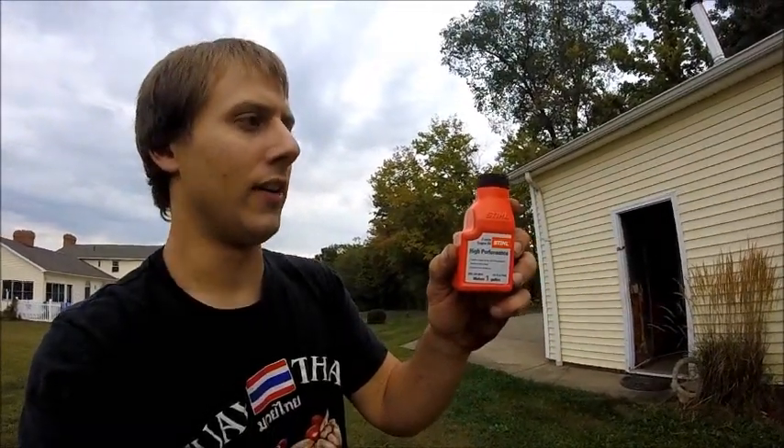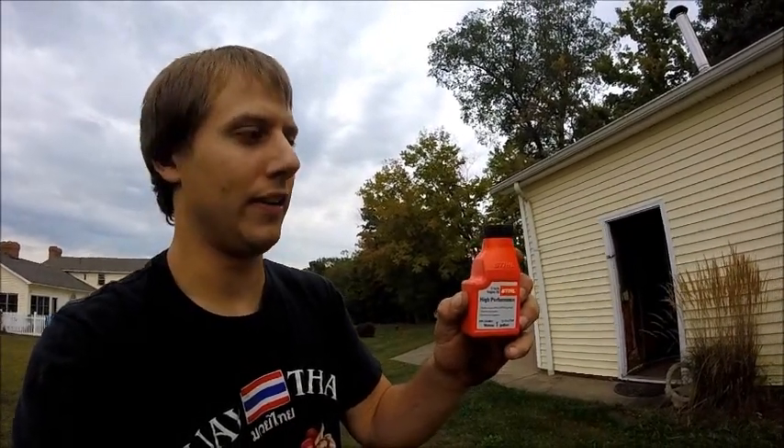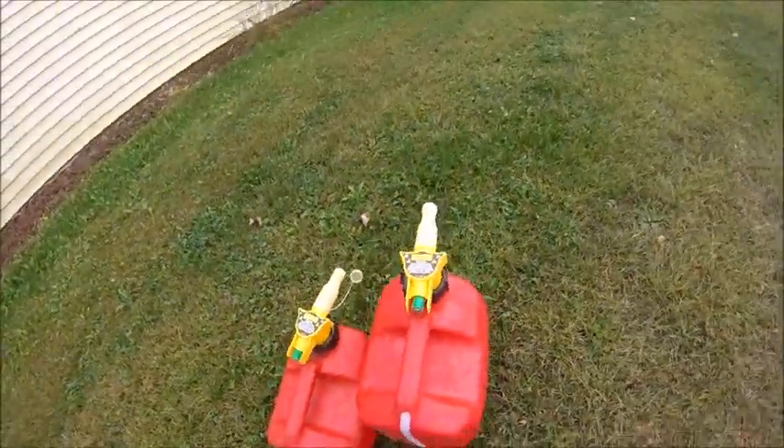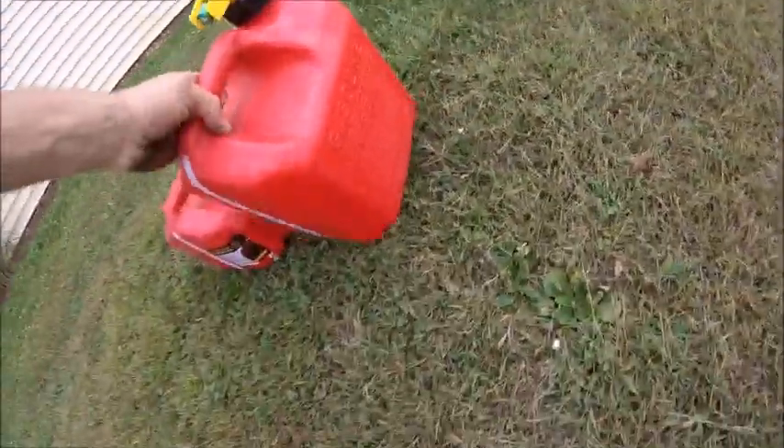In this video, I'm going to show you how to properly mix gas and oil for a two-stroke engine. I'm using this gasoline for my chainsaw, and I'm going to use this Stihl two-cycle high-performance engine oil. I just bought this at Copes, which is a Stihl dealership and a John Deere dealership. I also have used high-octane fuel — that's what's in here.